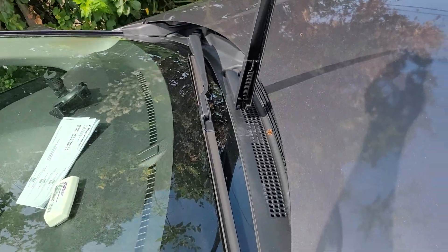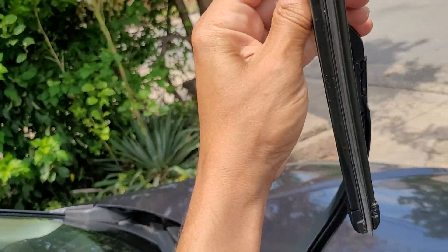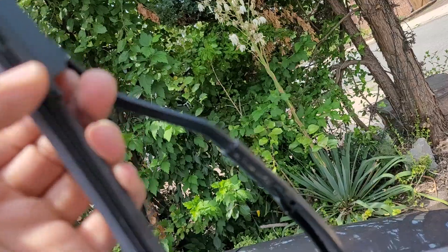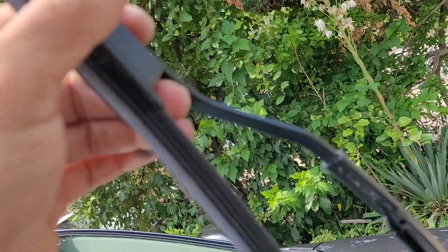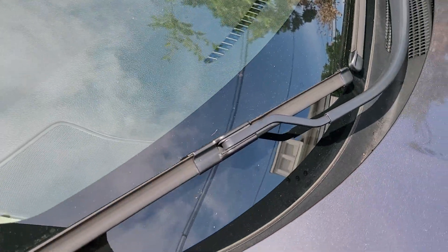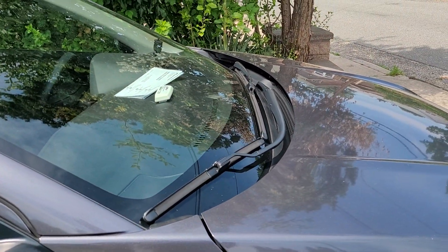I'll find out the size and put the link in the description. This one's smaller, same principle — upward. This one is a little harder. You want to squeeze this lever in and pull at the same time. Both hands make it easier, but there you have it. Put the new ones on — like it, don't like it, share it, subscribe — thanks for watching.